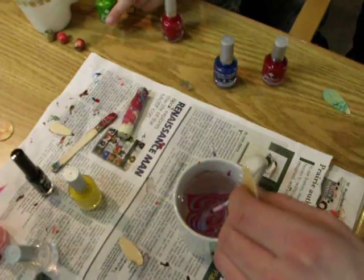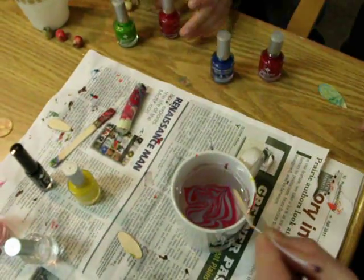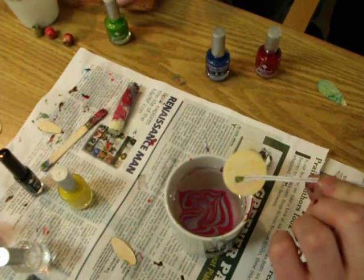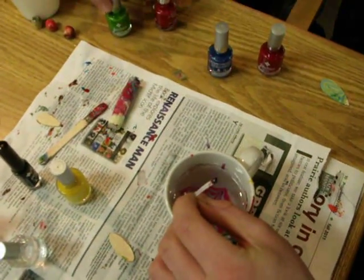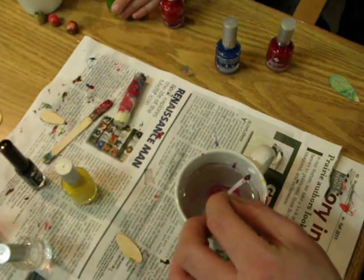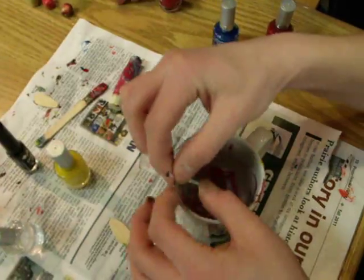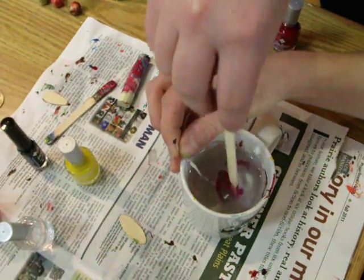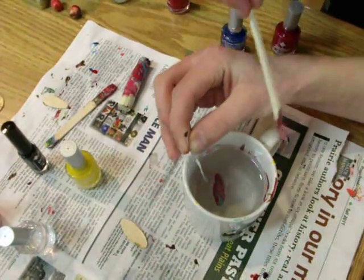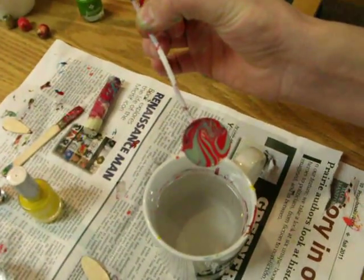When he's satisfied with the way that looks, he's going to take the piece of wood, which is taped on — thank you, Nick — and he's going to dip it slowly back and forth through the pattern that he's made. Now his friend Dawson is going to step forward and clear away the excess color from the top and pull it out. Look what a beautiful result we've got.